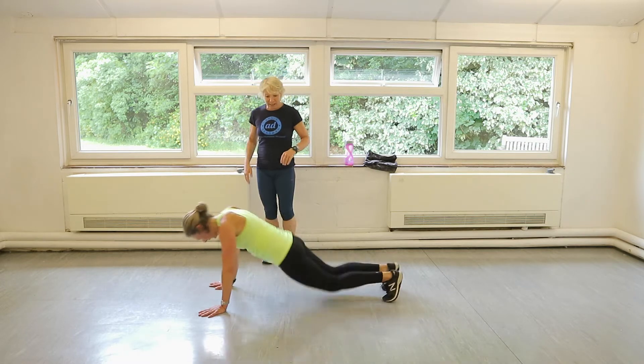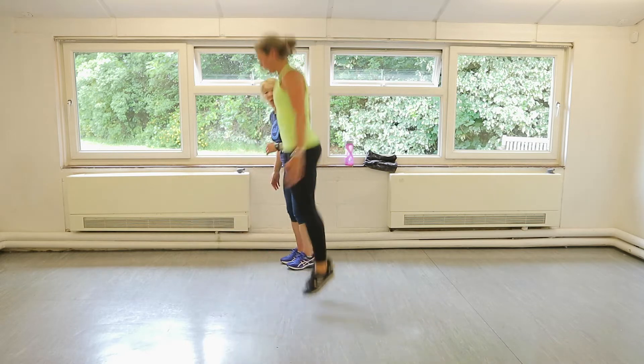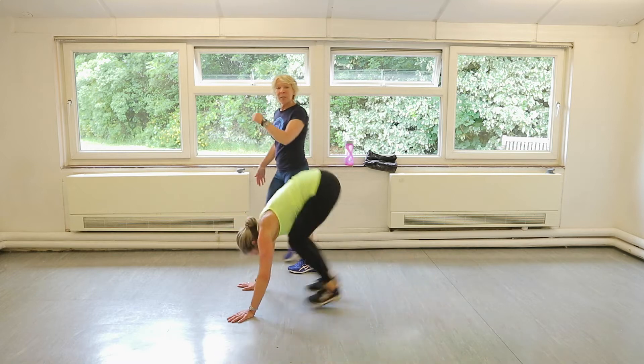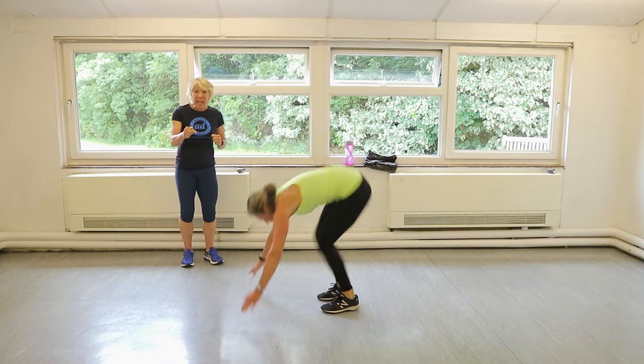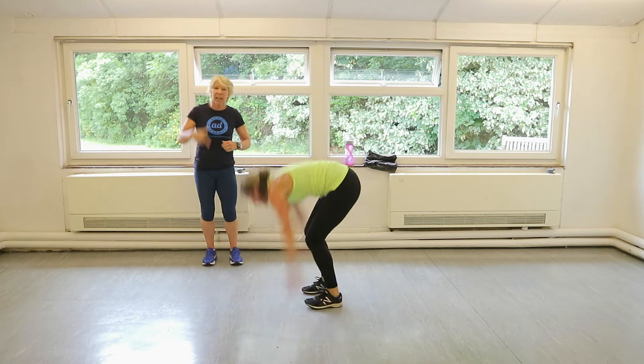20 seconds. Big jump. That's it. Remember, you can walk them out if you want to — so you're going out, out, in, in. Stand up. But Claire's giving it full on. 20 seconds. Then from here she's going straight into high knees. Absolutely no rest. I didn't tell her that before we started.